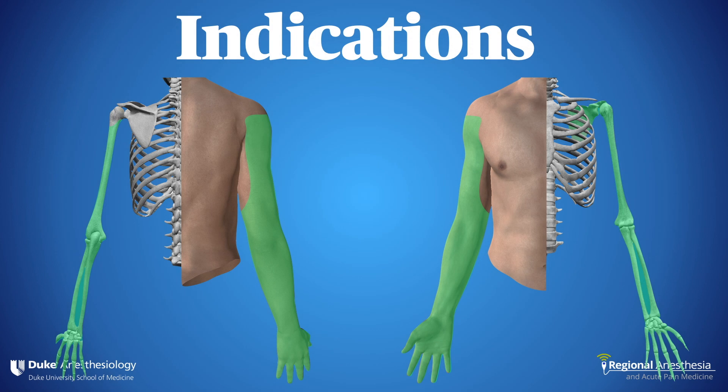Like the supraclavicular, this is a spinal of the arm, meaning you block nearly the entire upper limb — with one caveat. At this location, you don't reliably get the suprascapular nerve, which branches off the superior trunk. For that reason, the infraclavicular approach is not ideal for shoulder surgery. Everything else is fair game though: arm, elbow, forearm, and hand.